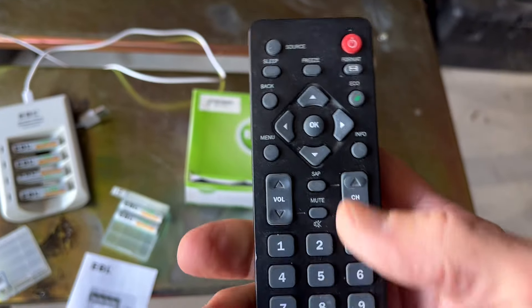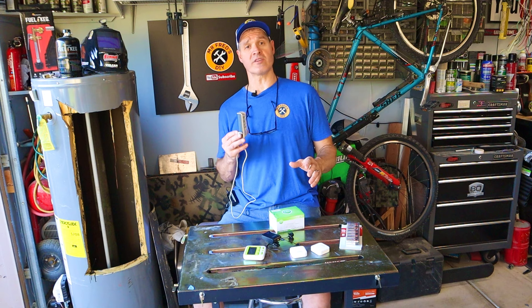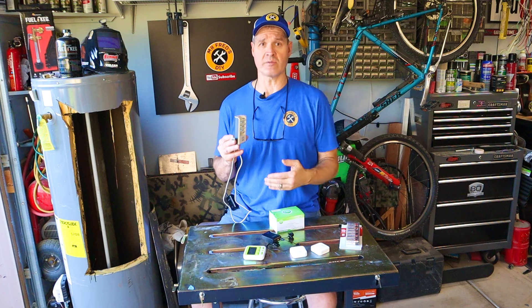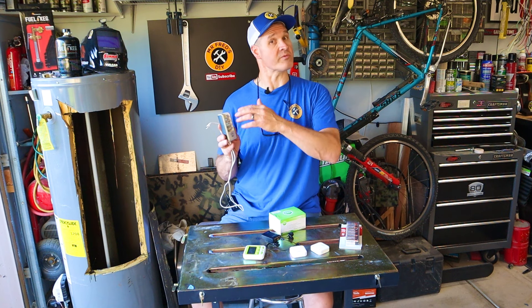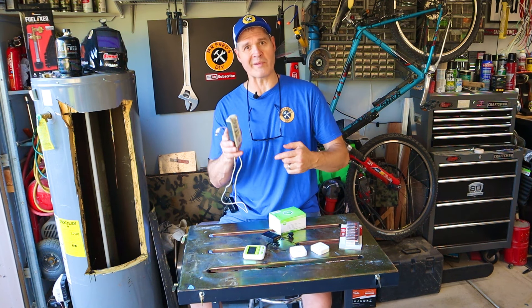Whenever I find a product that I actually like and use, like these batteries, I want to share it with you guys through these no-nonsense product reviews. I have an entire playlist on the channel. I'll drop an affiliate link for these batteries down in the video description. As an Amazon associate I do earn from qualified purchases. If you're considering switching over to rechargeable batteries, I highly recommend these EBL rechargeable batteries.